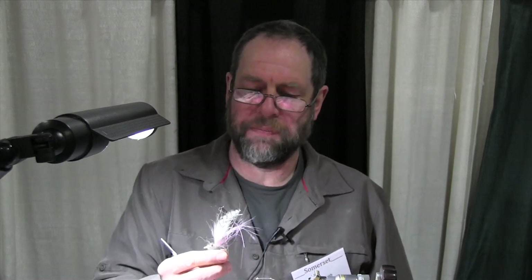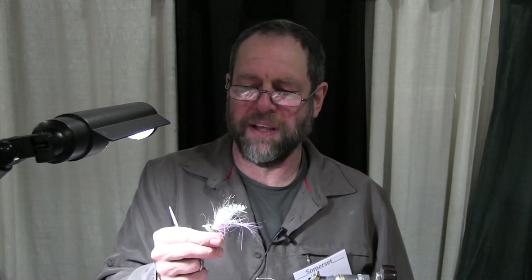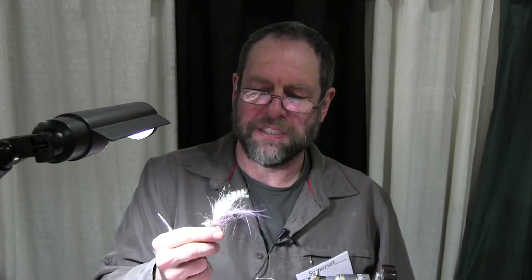Hey, I'm Peter Smith from SSFlies, SSFlies.com. Tying a funky tarpon fly today, it's called the Studebaker Hawk. It's a weird Key West pattern, a few captains fish it, we sell quite a few of them — it's a fun little fly.